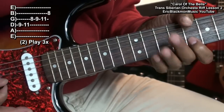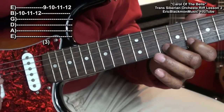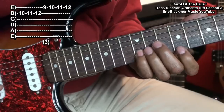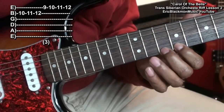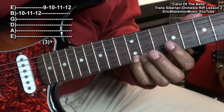Then we're going to take our middle finger and go to fret ten and go chromatically up to twelve. And then come back down to fret nine on the high E string, chromatic. And we're done.